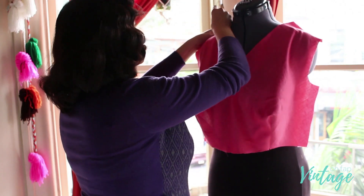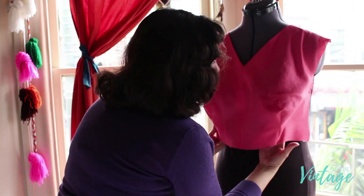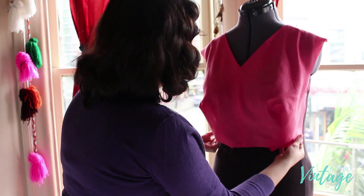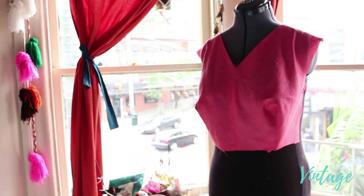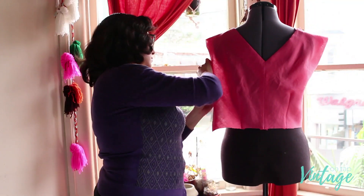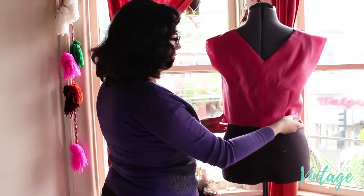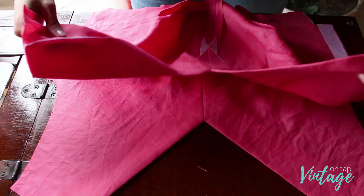The front is done and ready to go, and the back is done as well. You can see that the front and the back look almost exactly alike.